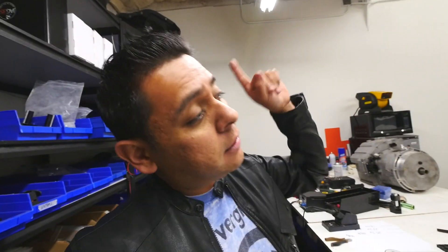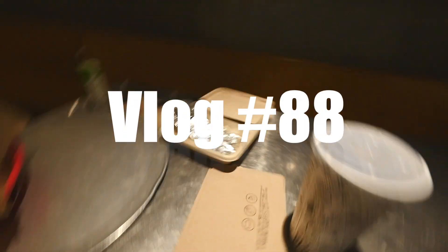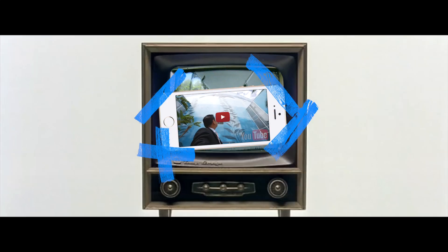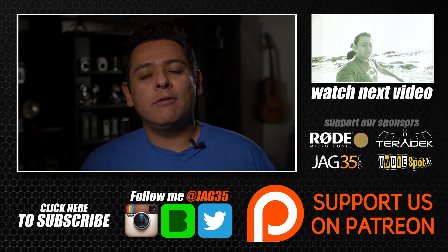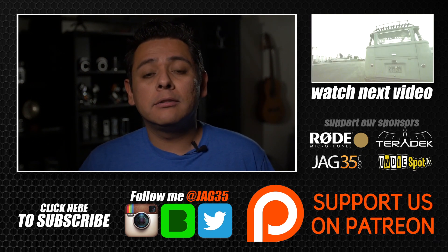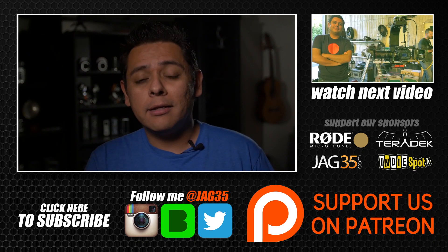Alright guys, now I gotta go pick up a trailer so I can take that car to another shop tomorrow. Let's do it. We'll be back next week at the same time. Hey guys, thank you for watching this video. Don't forget to leave some comments below. If you like what I'm doing, don't forget to subscribe to our channel. Also think about becoming a patron by following the Patreon link, and don't forget to follow me on social media. Alright guys, see you tomorrow.